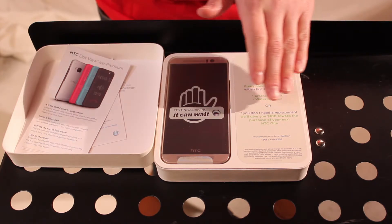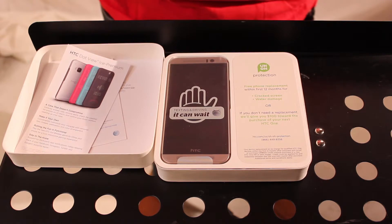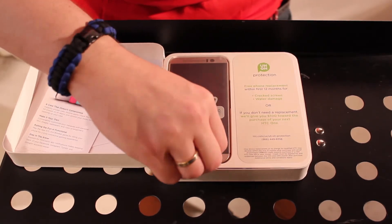That can save you a lot of money. And actually, for regular consumers, if you don't need the replacement and you buy an HTC directly from them in the future, they'll give you 100 bucks towards the full retail price. So again, that is full retail. Let's get the phone out here and take a look.